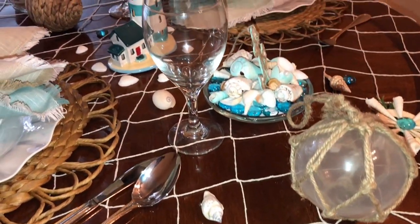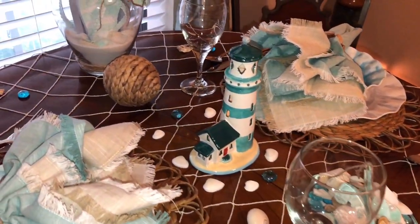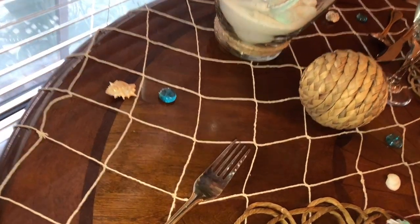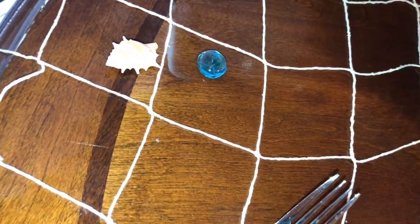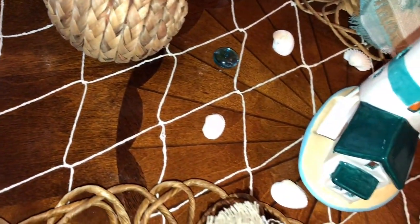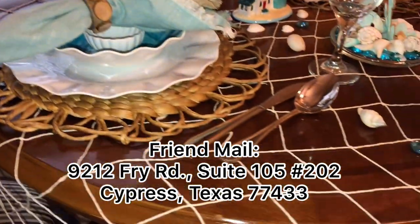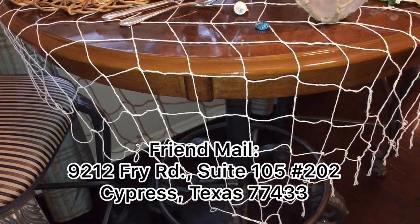I hope y'all enjoyed my tablescape and if you did, please give me a thumbs up! If you're new to my channel, welcome — thank you for stopping by. Please consider subscribing. To my subscriber friends and family, thank y'all so much for all your amazing comments and for watching our videos. You're very appreciated. Until next time, y'all be blessed!